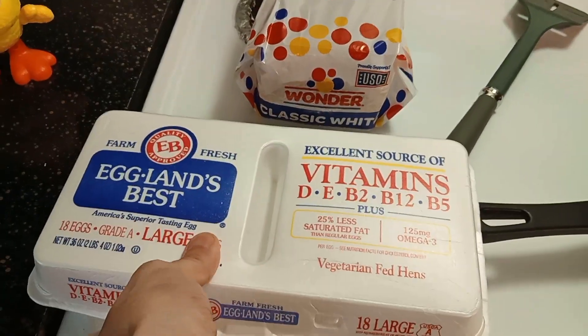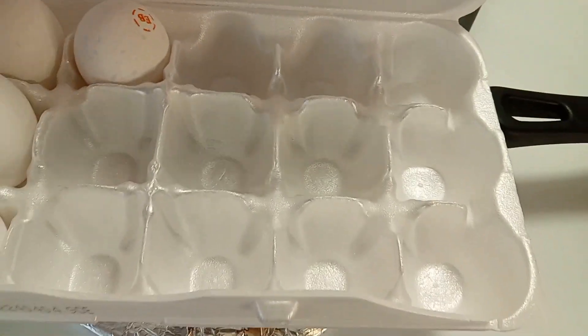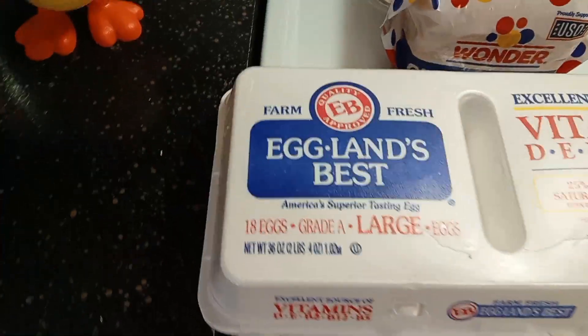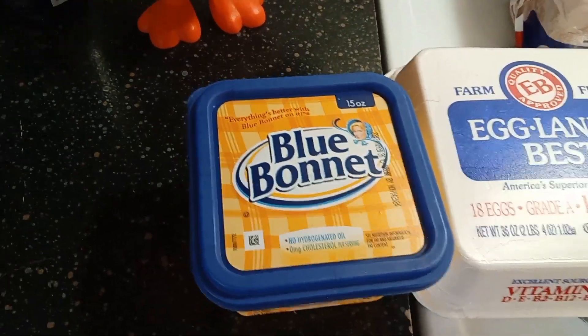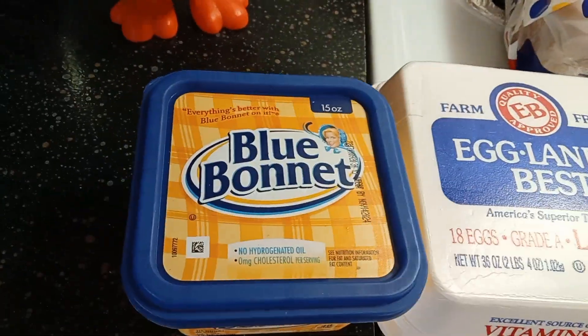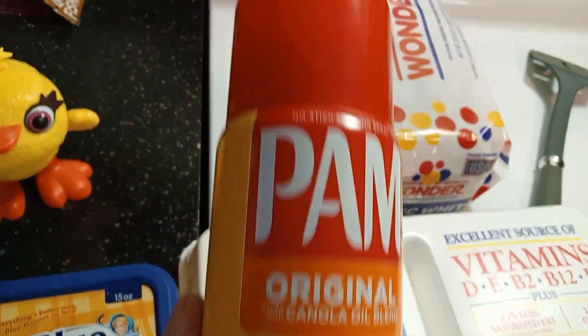Always, always check your eggs. Make sure nothing's cracked. I ate the heck out of them — love some eggs. And I got butter. You can use grease, which I don't really recommend. You can use vegetable oil, and you can also use Pam if you like.